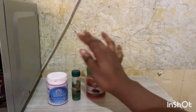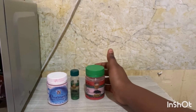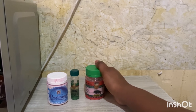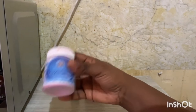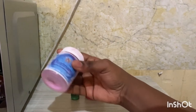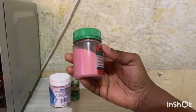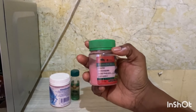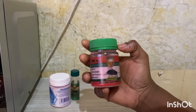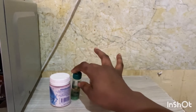Welcome everyone! Today I'm going to show you the use of impokane oil and impokane swashu. Both are used together with unos manga. This is unos manga — there are five coins in here. This is impokane; I have the red one but you can get it in all colors. This is the very powerful swashu, and it has its own oil.